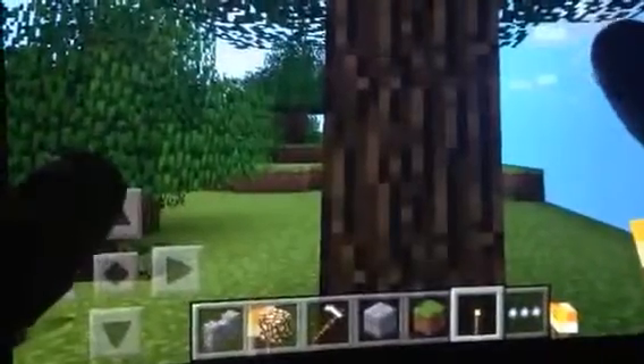Hey guys, this is another video I'm making and we're gonna do it with a tree. So if you make something under a tree like this, you can come in here and make a little hideout. I'll show you how to do that — find a tree, get down here, and make a little hole.